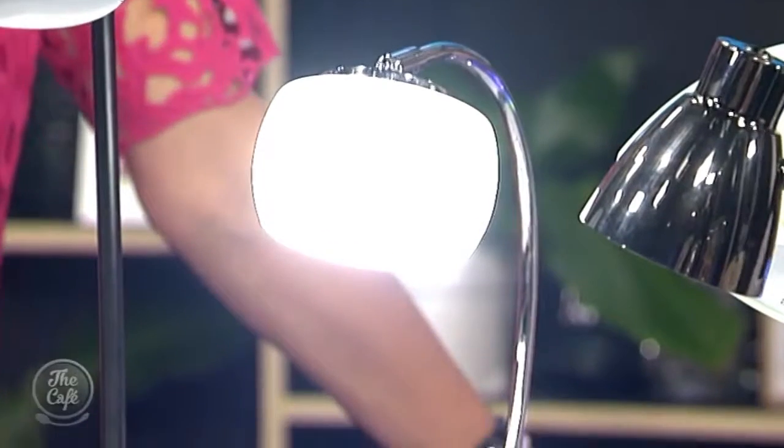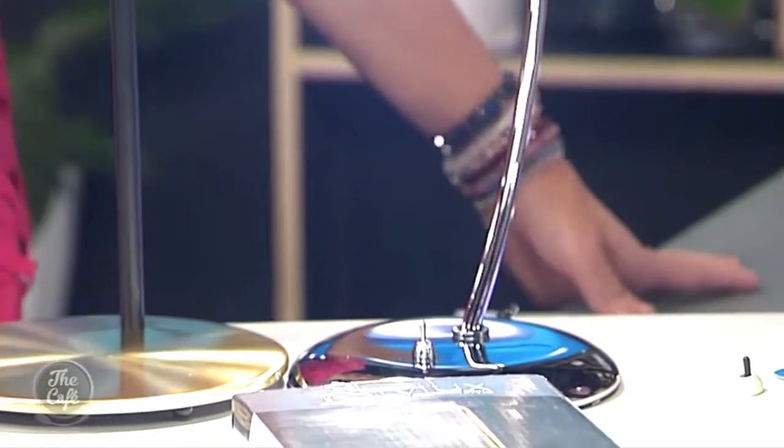Next we have the Ellie. This is a deco-inspired lamp with a nice glass shade on the top to diffuse the light. I'd probably quite like this one for reading — these are really, really cool.